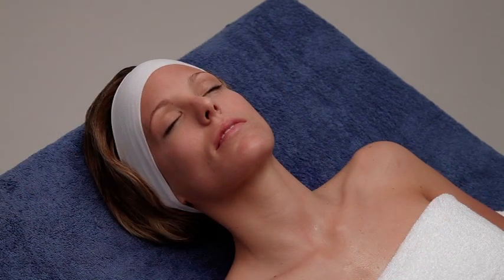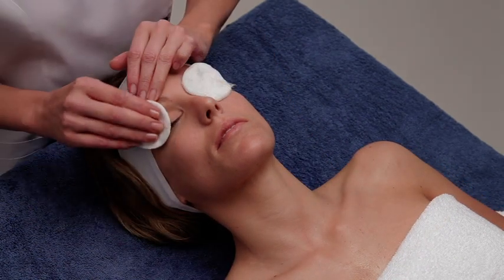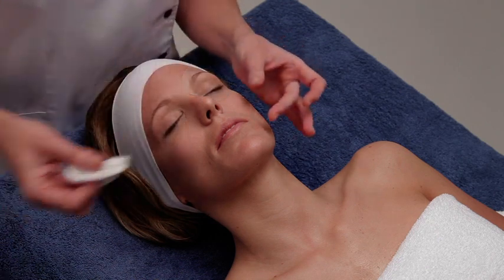After the initiation treatment, soak some cotton pads with instant cleanser Bio 2's and remove the makeup from eyes and lips.